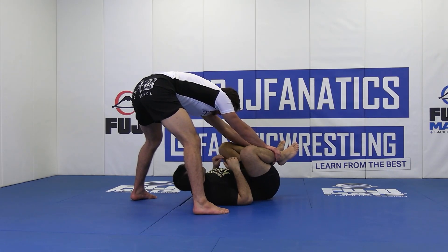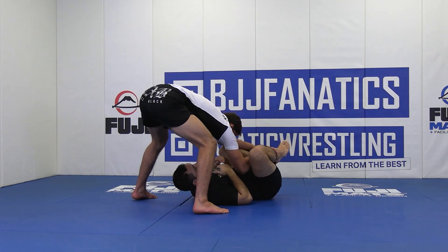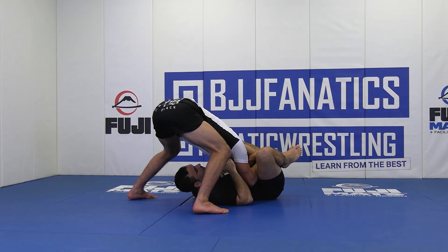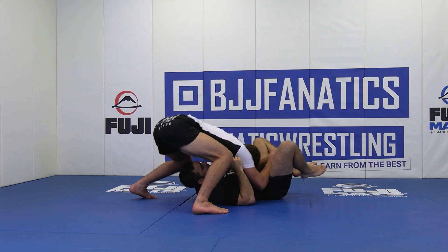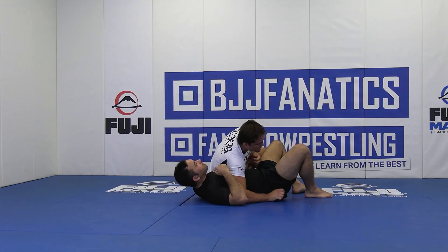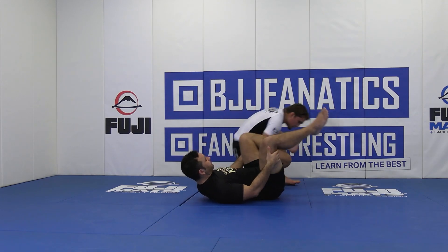Once I circle north-south, I can begin entering my elbows one at a time — enter one elbow, enter the next. My forehead goes to sternum. I begin sprawling my weight down, getting his knees away from his chest, and then I can begin circling towards side control and complete the pass.